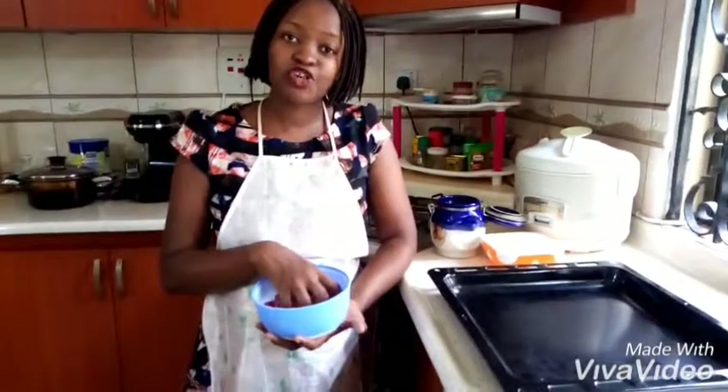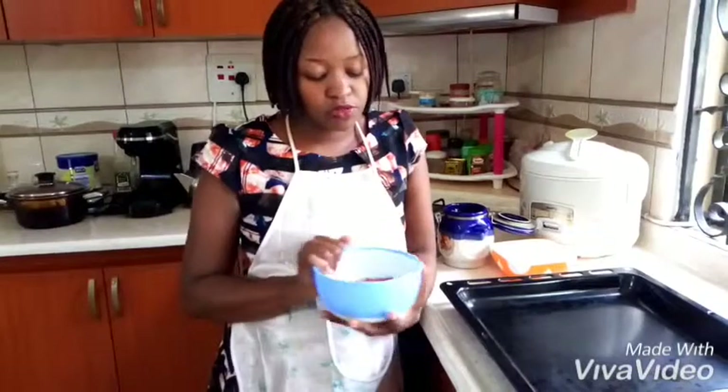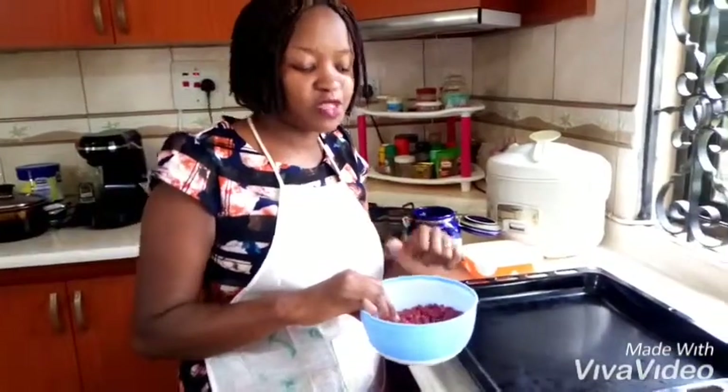Today I'm going to show you how we make our oven roasted groundnuts, or gin nuts. Now in Uganda here, the common method of making gin nuts is by frying them directly on the fire. So I'm just going to show you how you can make them very easily using your oven.